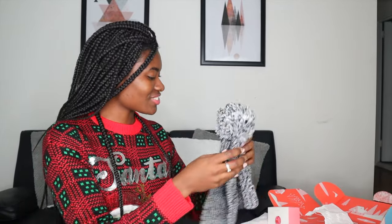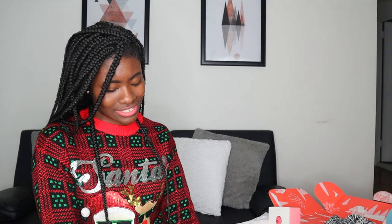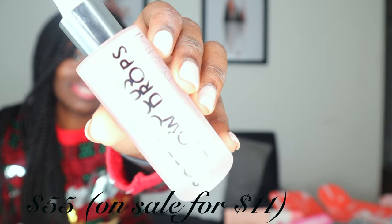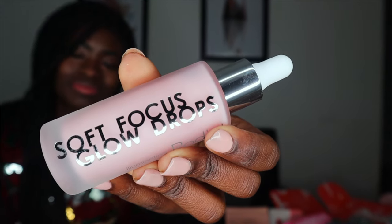I did get extra add-ons, which I'm grateful for. The first extra is the Soft Focus Glow Drops Illuminating Ultimate Glow Primer from Rodeo. Formulated with active ingredients to brighten the complexion while providing the perfect priming base for makeup — can also be used alone for naturally dewy skin. In the mornings when I'm lazy for work, I just want to look like I put in effort without actually putting in effort, so these Illuminating Glow Drops will help — I can just rub it on and go.